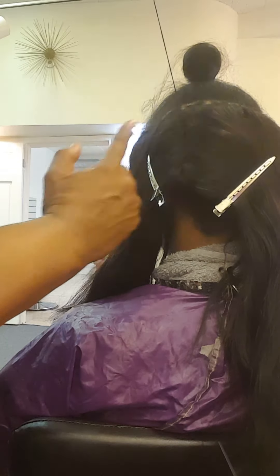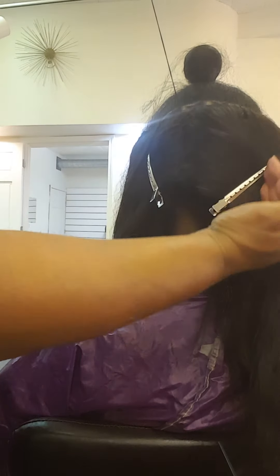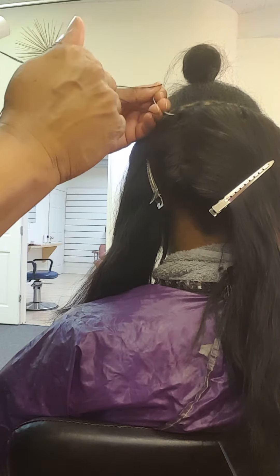I'll do the edge, then I'll do another one, and then one directly down the back, the side, and then the other edge. And that's how you tighten your sew-in.